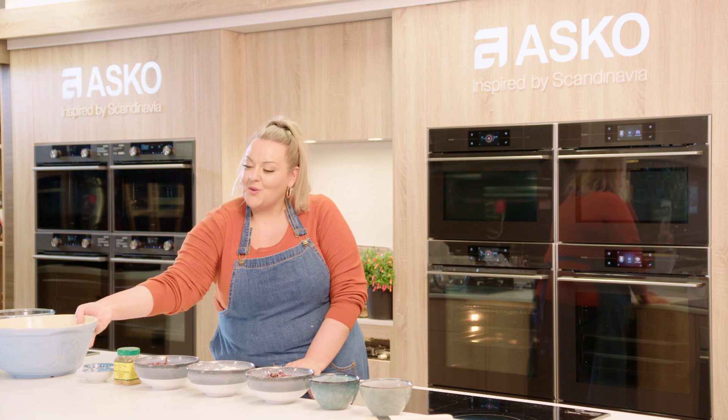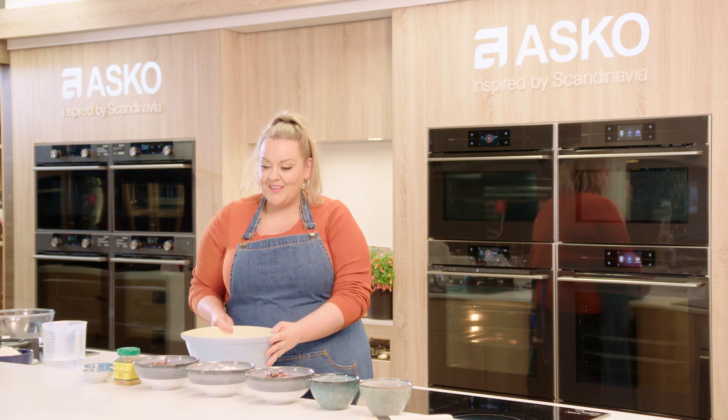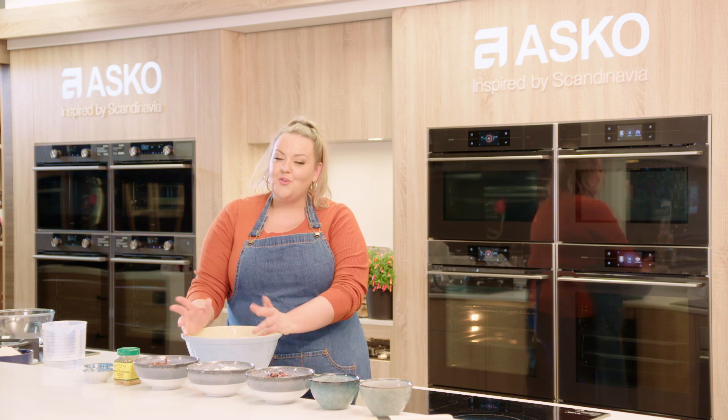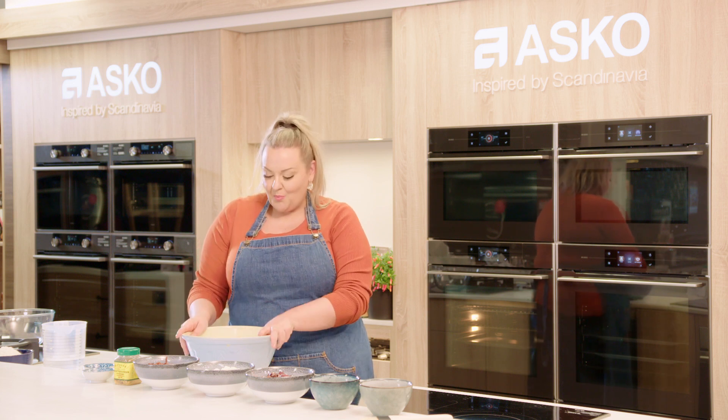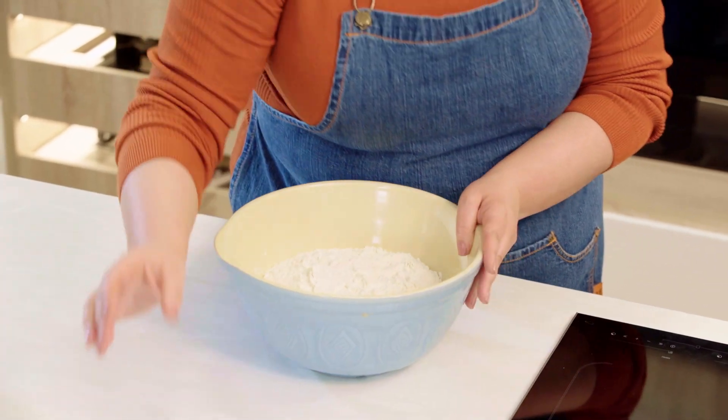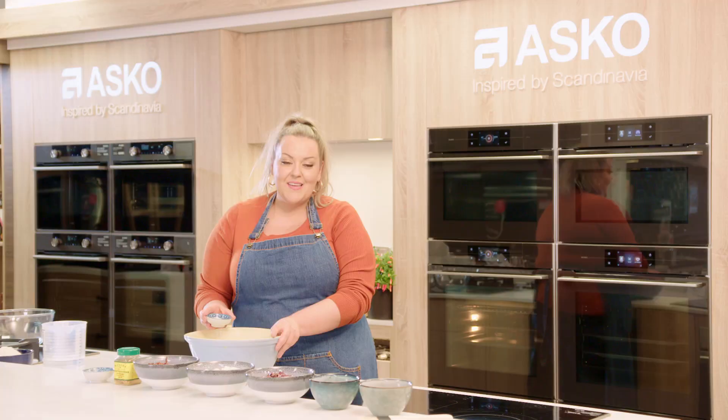The first step in our recipe is to combine some flour, yeast and salt. Now I'm making this recipe times three — you can make it for as many quantities as you want. In a bowl here I have got 900 grams of strong flour and to that I'm going to be adding 18 grams of salt.